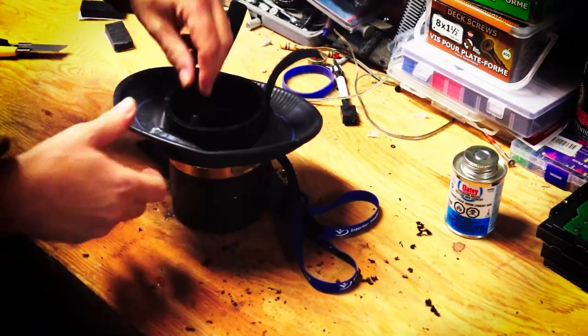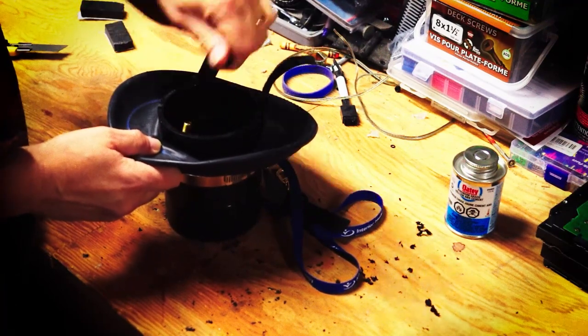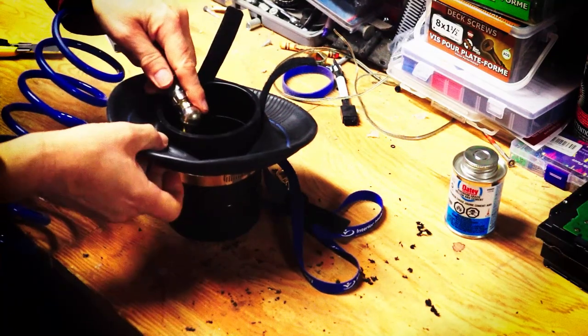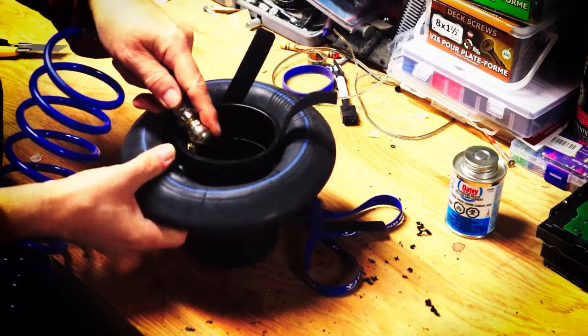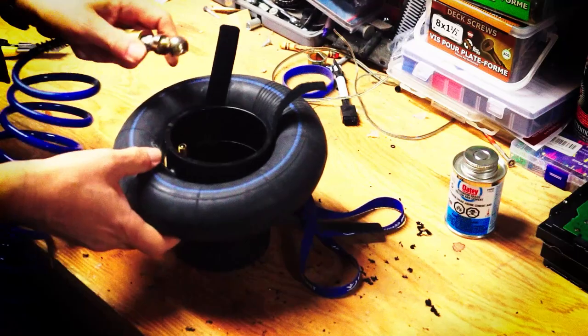Take the cap off the valve stem and grab your air hose. You put some air into this — you don't need a lot of pressure. You could blow this thing up like a balloon and it would be huge, but that would be too much. Just like that — we just want this to float.